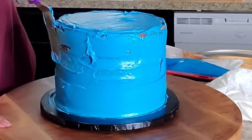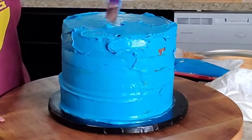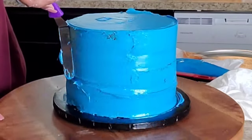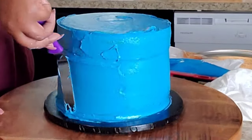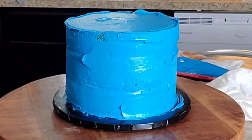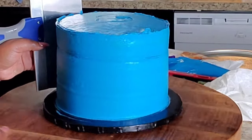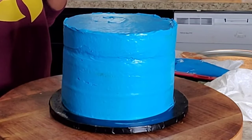So I wound up buying icing and coloring it myself. This is the blue icing that you see right here. When I tell you this icing just wasn't what I really wanted — it wasn't mine. The icing is super shiny, as you can see from the video, and it wasn't stiff enough for me. I added some powdered sugar while I was dyeing it, but it still gives me this glossy shine.